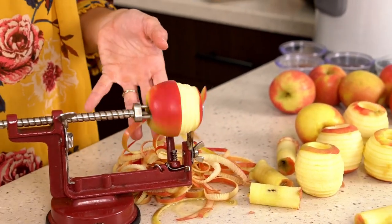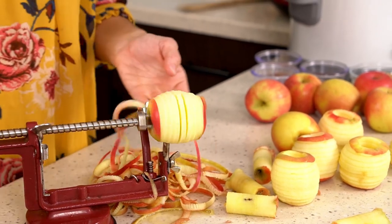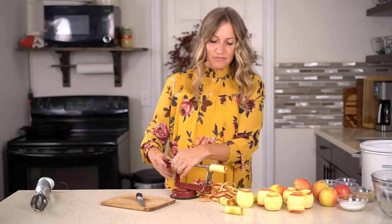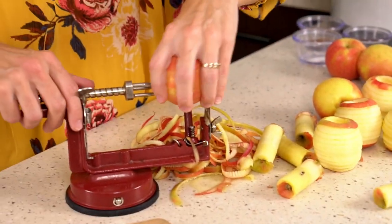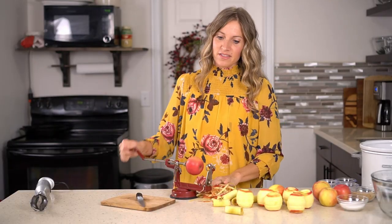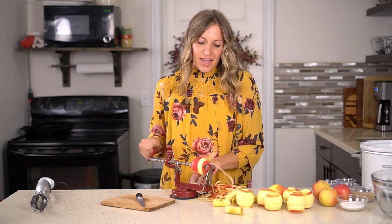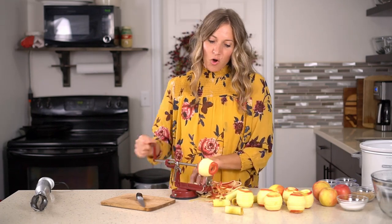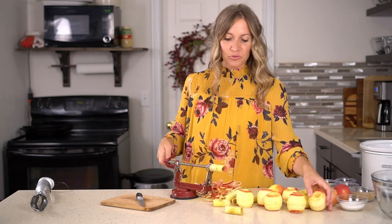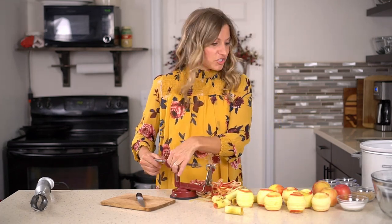Apple butter, on the other hand, you add sugar, you add cinnamon, you add vanilla if you'd like, and you let it simmer and cook for quite a while — all day long in the slow cooker — and it gets really, really thick, almost like an apple jam. So you can use it like you use jam or jelly.